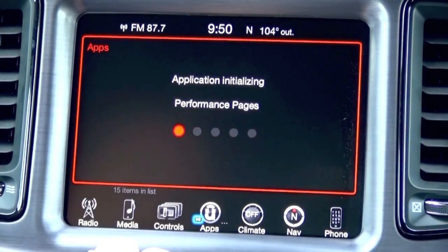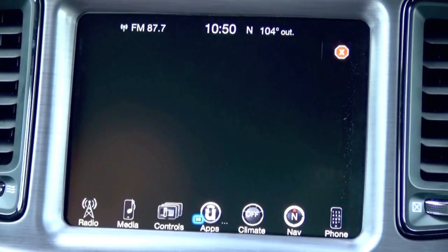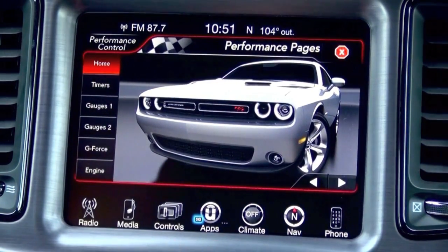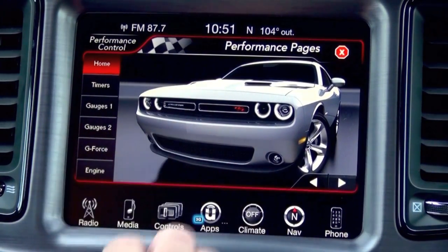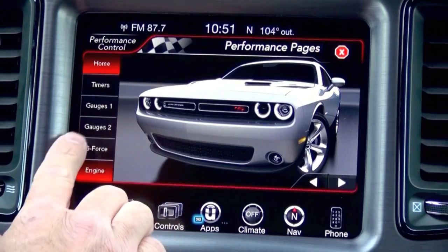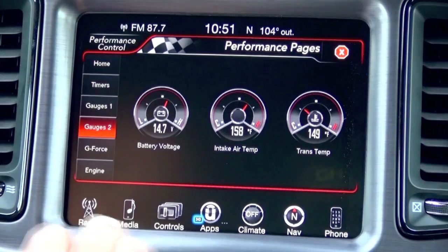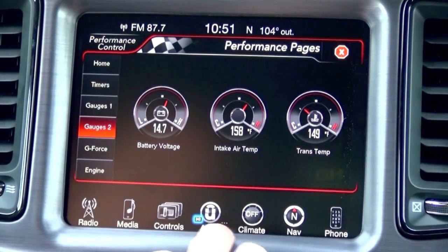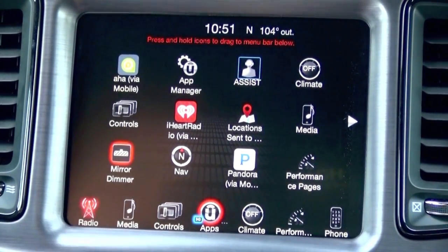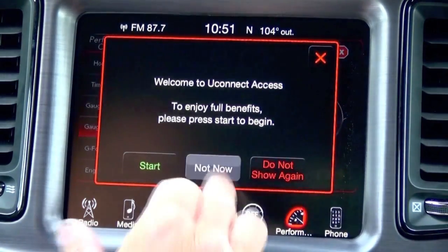Select the icon. Since we are in a Challenger, you will see the Challenger vehicle here. If you're in the 300 or the Charger, you'll see the corresponding picture. But you'll notice this all works now. Another cool thing about the 2016 model radios is you can press the Uconnect apps button and drag and drop performance pages onto your home screen, so you can access it a little bit faster.